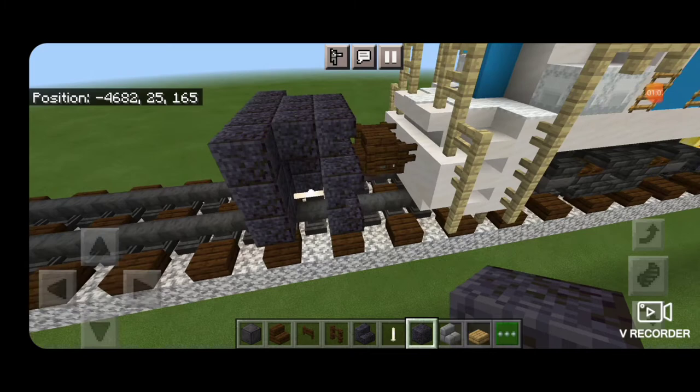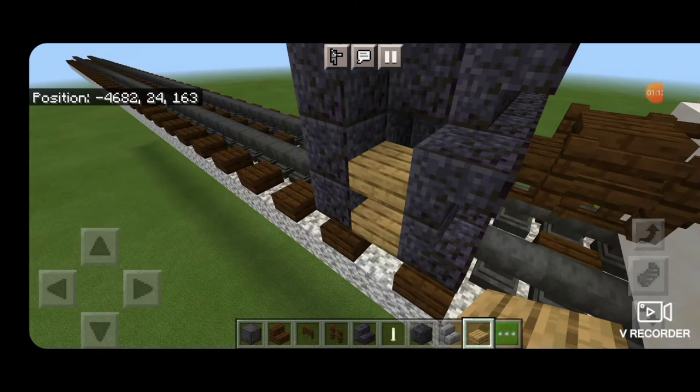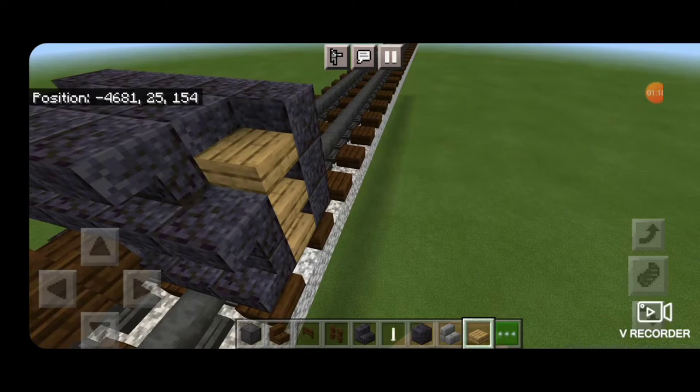Next take out an oak wood slab to be our stairs and in this gap in the middle put three slabs coming up on the bottom. Same thing on this other side.